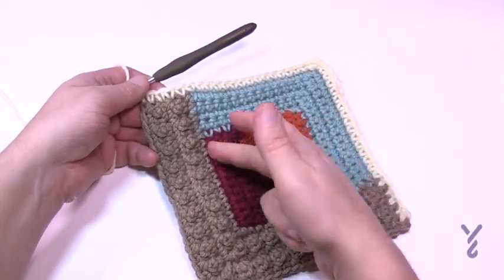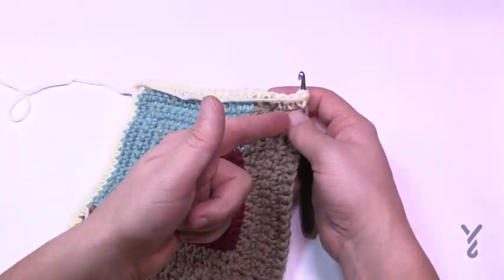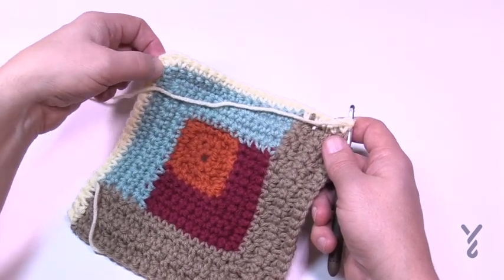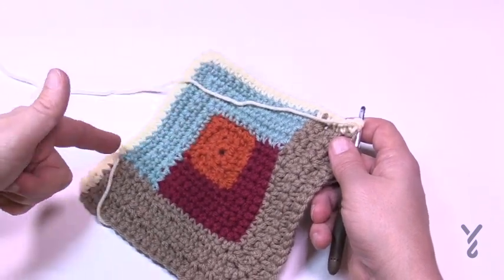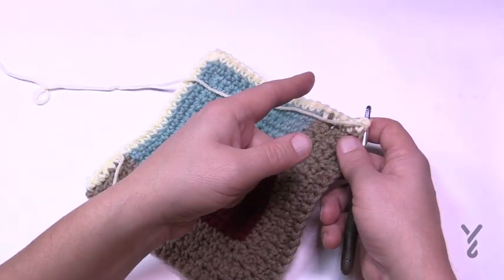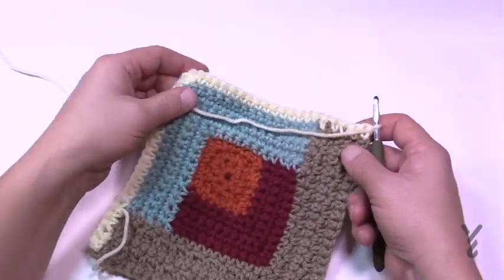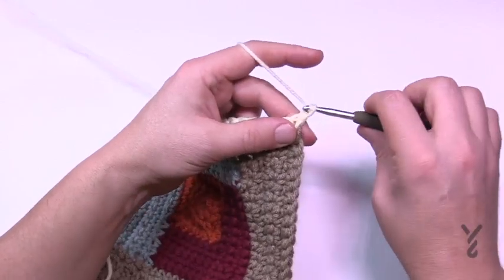The one before the corner is a single and the one after is a single — just maintain that corner. Continue all the way to the edge, then turn and do your single crochet row going back. When you return, do the same long, single pattern. Do the corner the same way, then finish with a single crochet row. It's exactly what you already learned, just wider. That concludes section five.